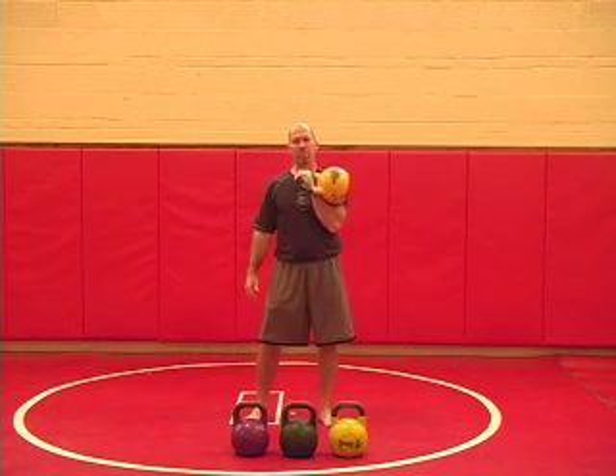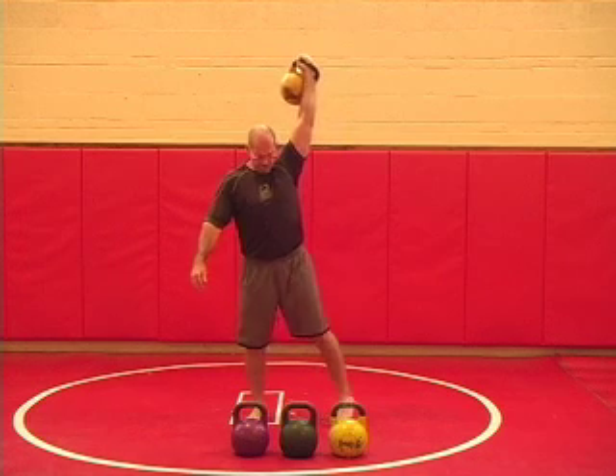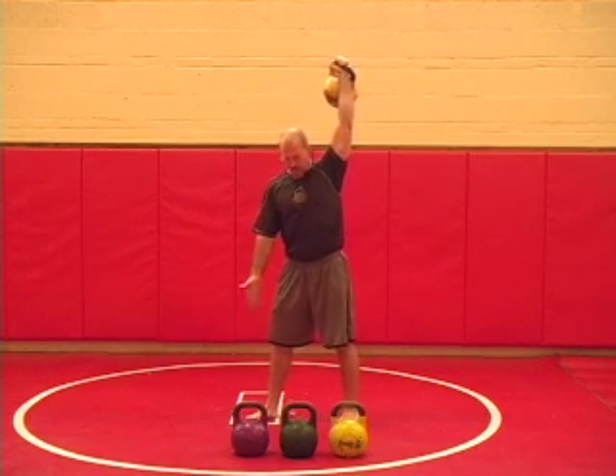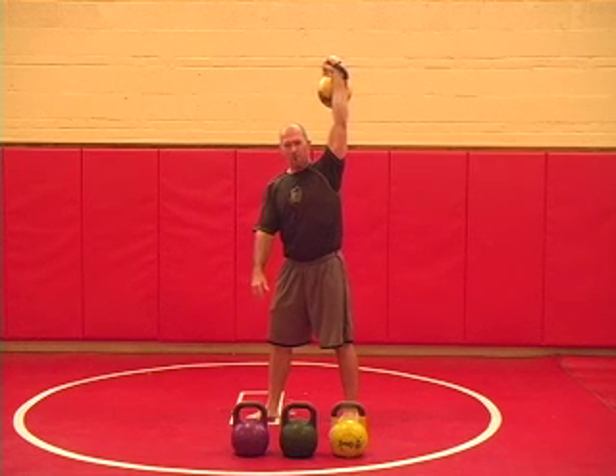The next move is the windmill. With the windmill, we're going to press the bell overhead. We're going to turn our feet at a 45-degree angle away from the bell. Let's check your feet — feet should be shoulder to hip-width apart.